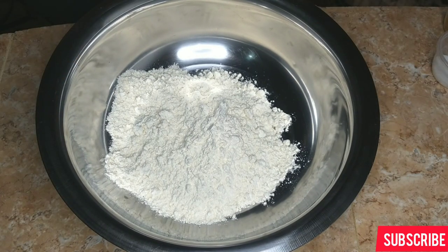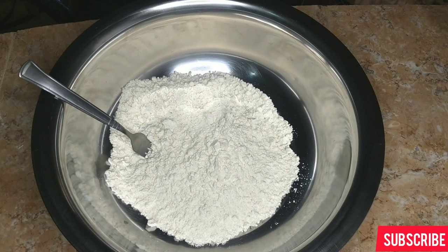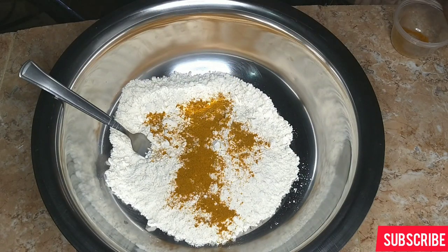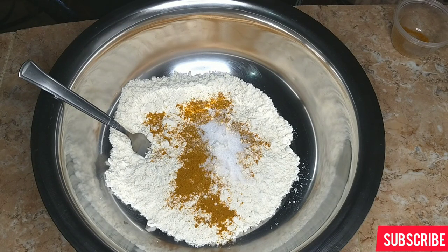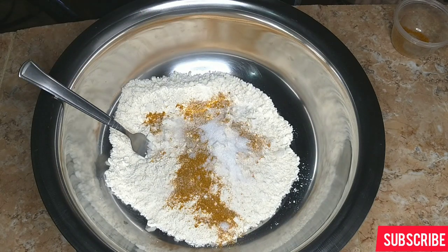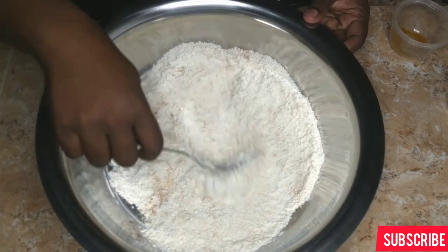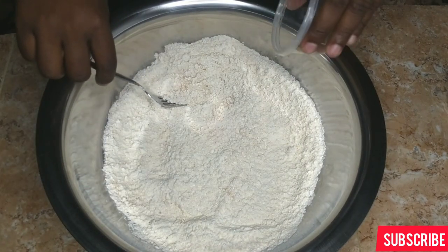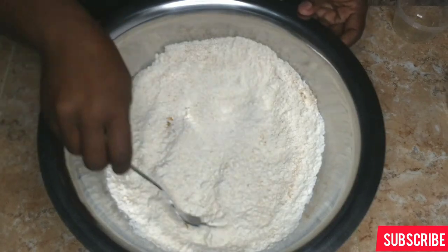Make sure your hands are clean and get a nice mixing bowl. To make your beef patty you will need a nice flaky crust. I'm using two cups of flour, then adding my turmeric and curry which are mixed together. Next I'm adding my salt and also a little granulated sugar — just enough to flavor, not too much because you don't want it to be too sweet. Mix all this in together.